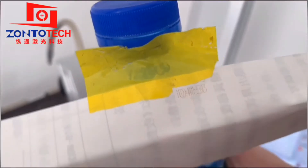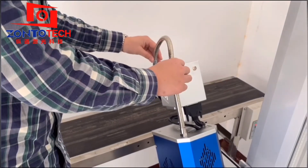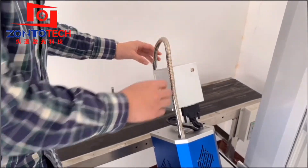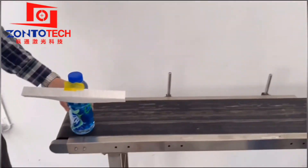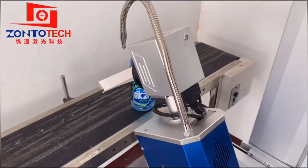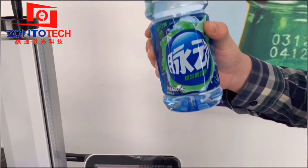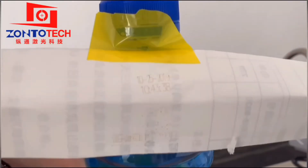We can see the marking performance. If it is not marked in the middle, we have to adjust the sensor position. If it is marked on the left, move the sensor a little bit to the left. If the marking is on the right, move the sensor a little bit to the right.